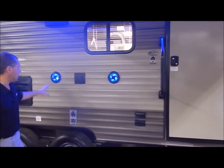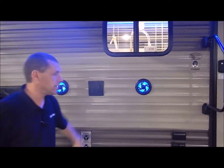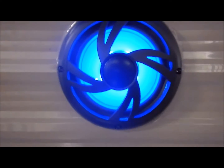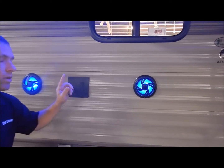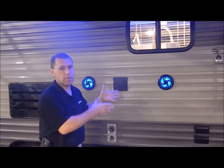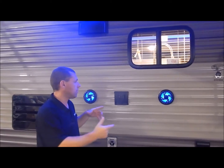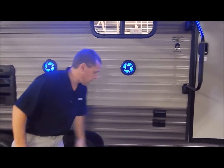Moving back here we have our outside entertainment center. You have your two speakers, which are lighted LED speakers — a new cool feature they added — along with your TV bracket. This bracket is the same as the one on the interior, so it is compatible. If you'd like to take the TV from the inside, you just slide it off, slide it in out here, and you've got your TV connections right over here.